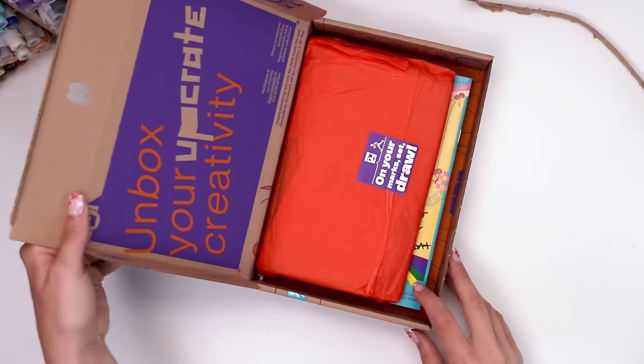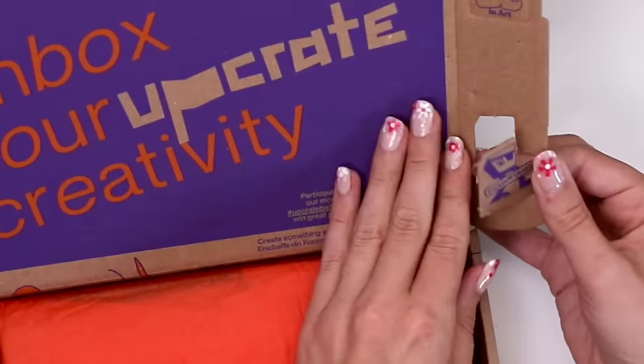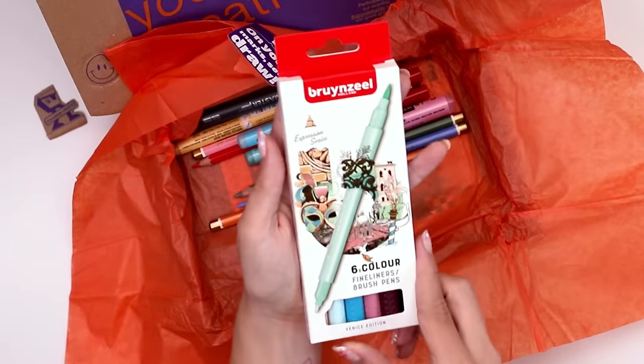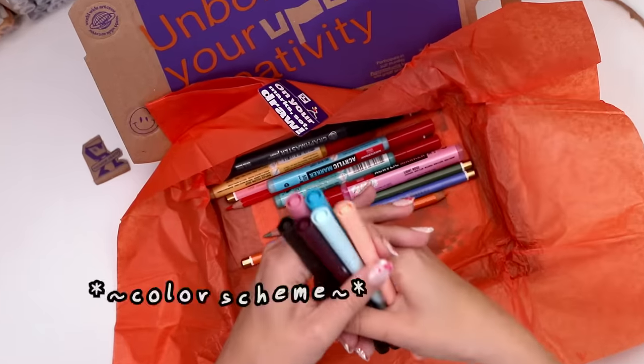Inside the box we were greeted by some more bold colors. I love it, and I guess these little guys pop out. You can't forget this guy. On your mark, get set, draw. Inside this box we have the Brunzeal dual-ended brush fineliner pens — look at that color scheme.